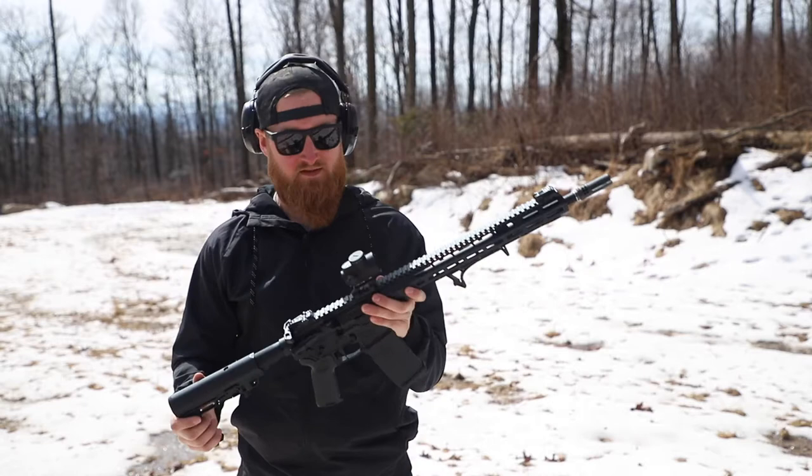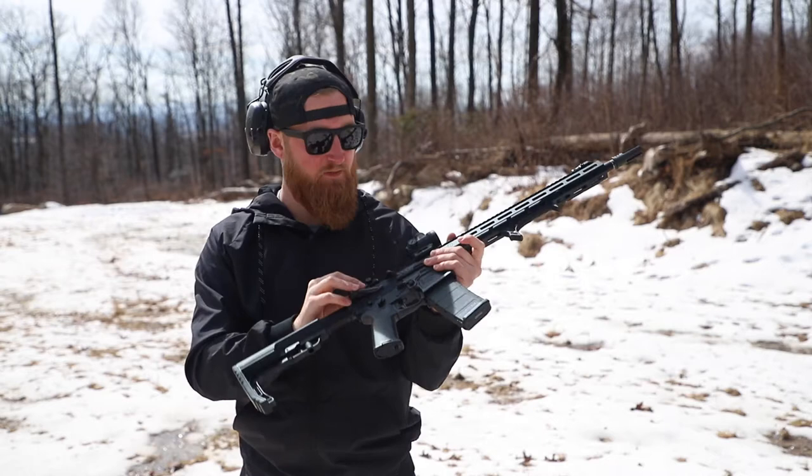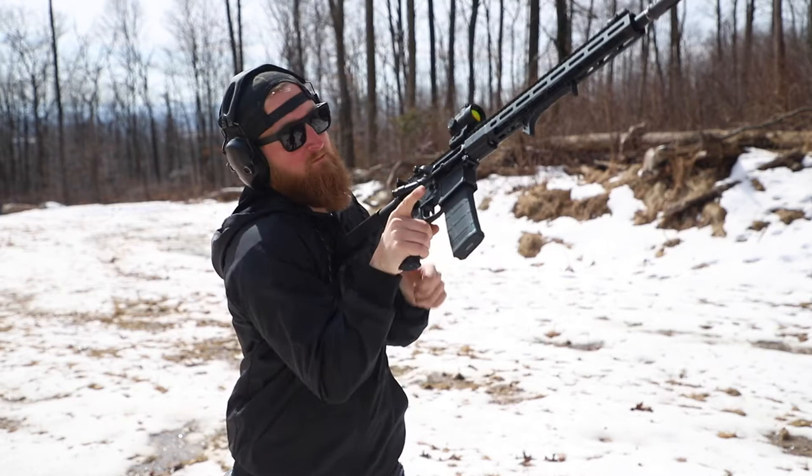Now there's a very good chance that I'm going to have to actually sit down and zero this thing. I did just throw all the sights on and try to co-witness the MRO with the MBUS flip-up sights like I typically do. But for now, we're just gonna see how this thing does.